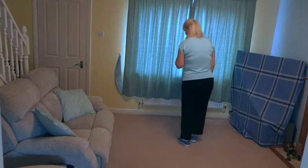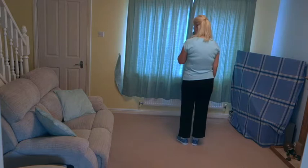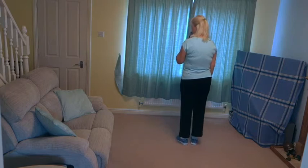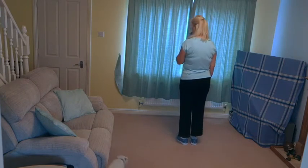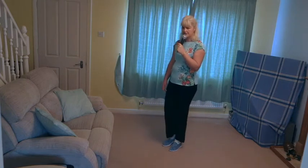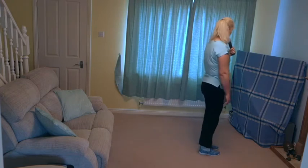Remember the first four steps have got one eighth of a turn on them. Stepping forward on the left: step, touch, back, touch, step, touch, back, touch, turn, touch, side, close.